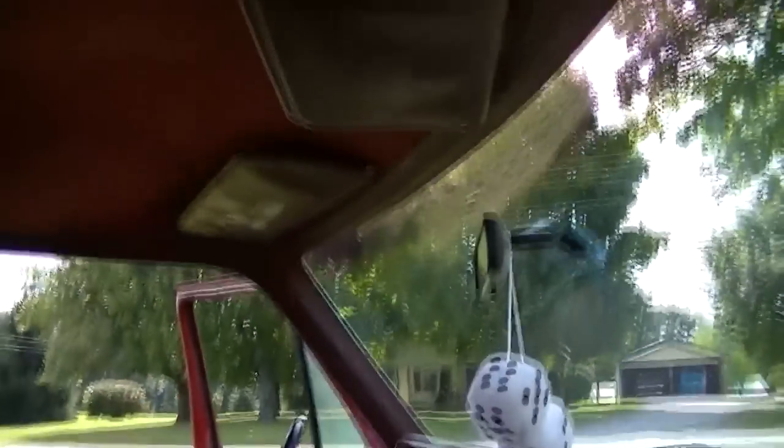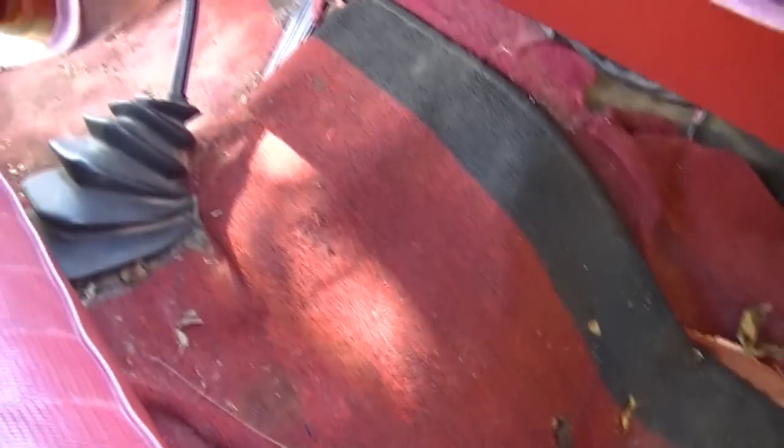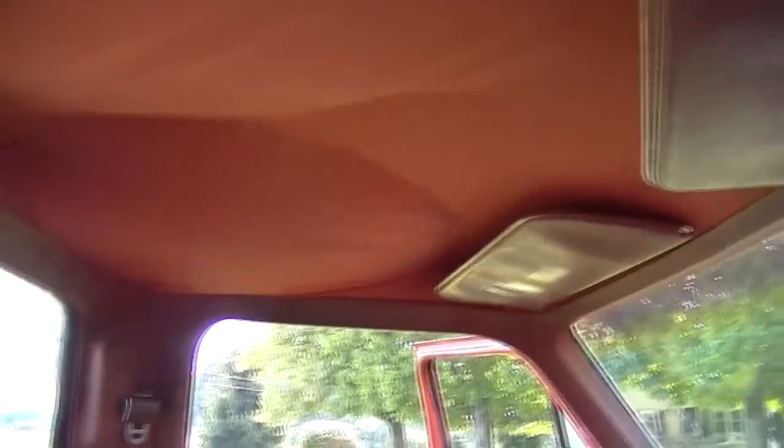The only thing is the fabric store did not have red headliner material — they had a few shades of gray, black, and a tan color. So I opted for the medium gray, which should accent kind of nice and will go with the new floor when I get that put in. Anyway, let's start the disassembly process.